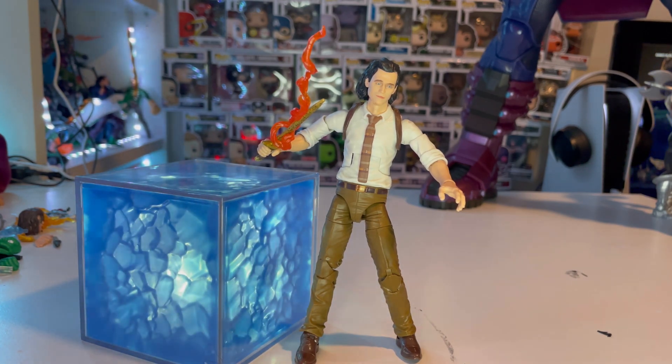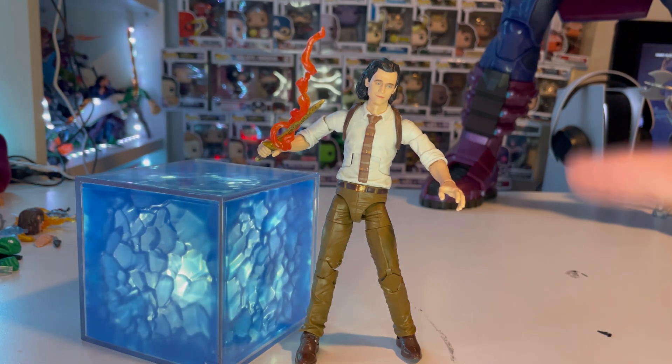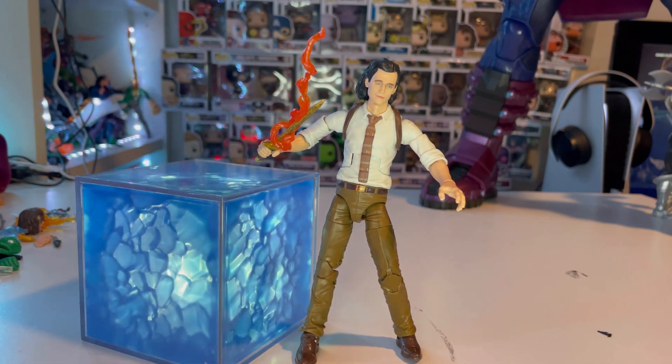That is the Loki and Tesseract figure and prop review. This is a really cool figure set with a prop — I think they should do more of this. Maybe do a Star-Lord one with a unique figure and the Power Stone orb. They should try to do more sets to help collect all the Infinity Stones. I really like how they did the Tesseract — they did a great job on it.